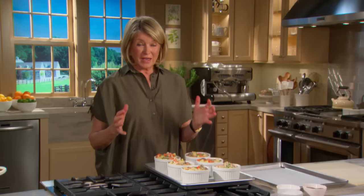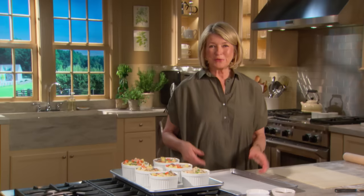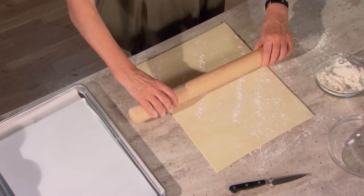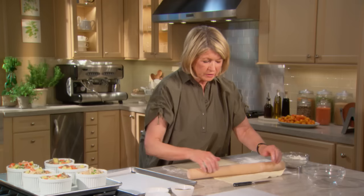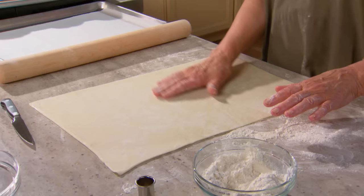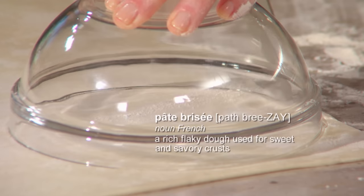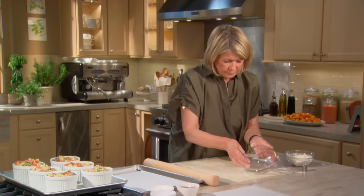Instead of making individual portions, you can make one large pot pie, which is also very beautiful. Here's our puff pastry — use a little bit of bench flour. You'll need two sheets this size for the six pot pies. Work quickly because this softens rapidly — it's filled with thousands of layers of butter and pastry. If you don't have puff pastry, you can use pâte brisée, which is pie crust, and that works very nicely too.